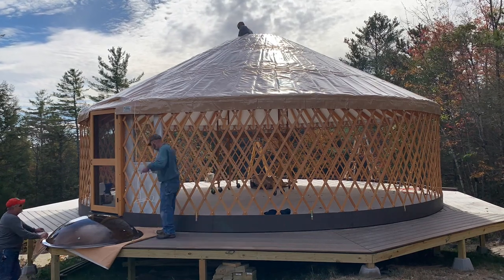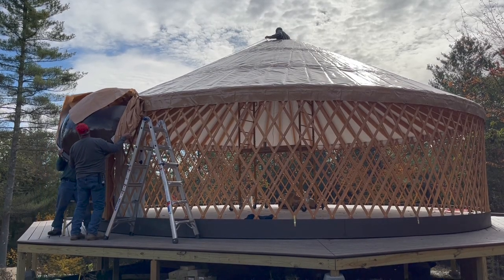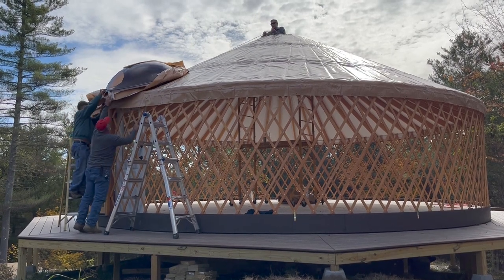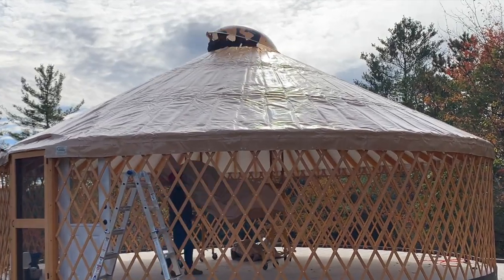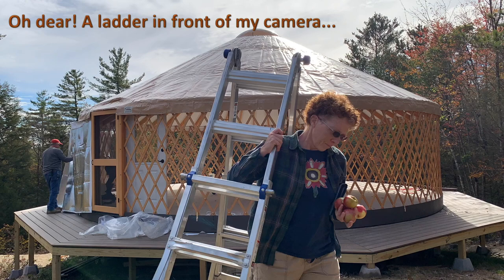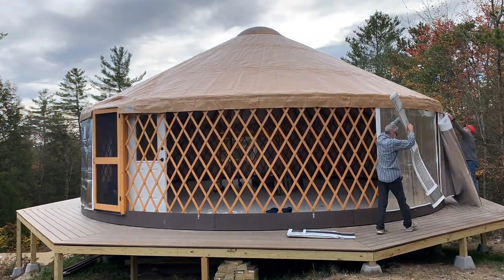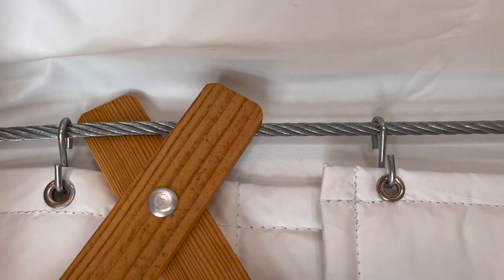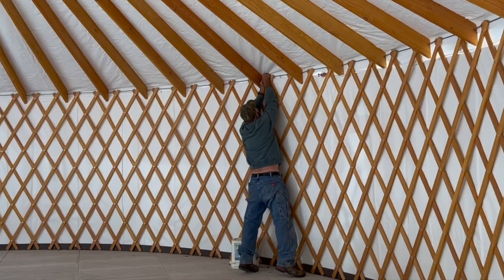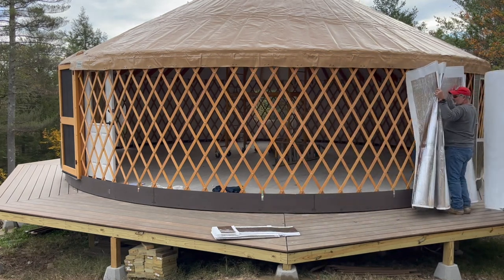Then, finally, it was time to install the acrylic dome skylight on top of the roof ring. Next up would be the insulated wall panels, which are foil-lined bubble wrap lined with a white vinyl surface that would become our interior wall. The kit comes with temporary hooks to hang each panel from the tension cable, so it was kind of like hanging a series of really tall shower curtains. The hardest part of this step was figuring out the order in which to hang the panels for the windows to end up in the positions we had chosen.